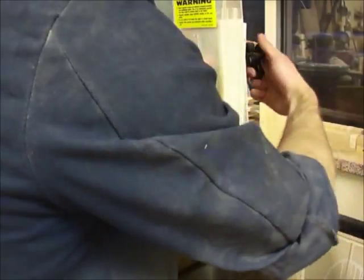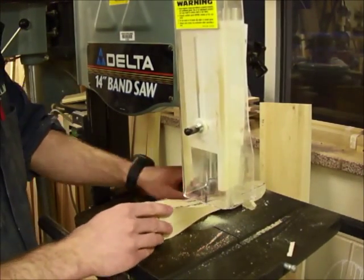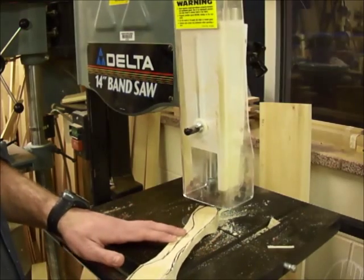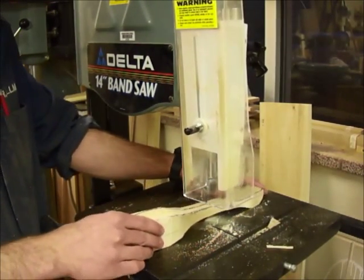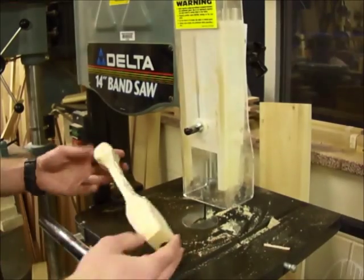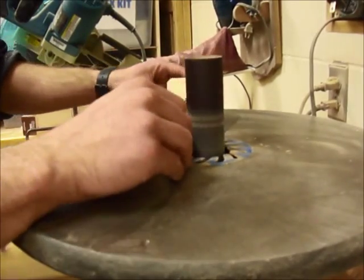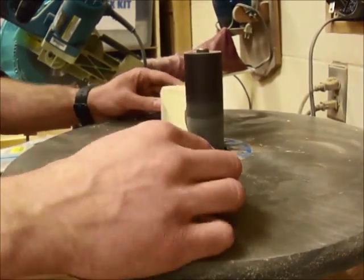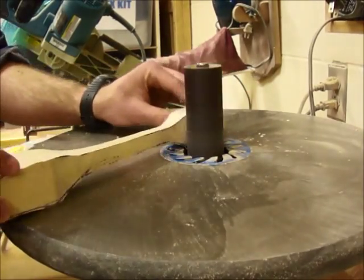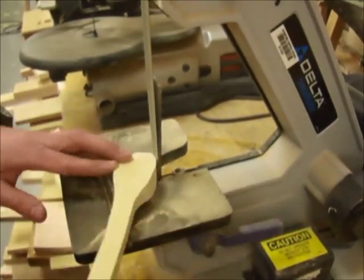Now you're ready to cut the top profile on the bandsaw or the scroll saw. After cutting out your rough shape, you can take it over to the spindle sander. Use a belt sander to sand the flat lines and outside curves on your car.